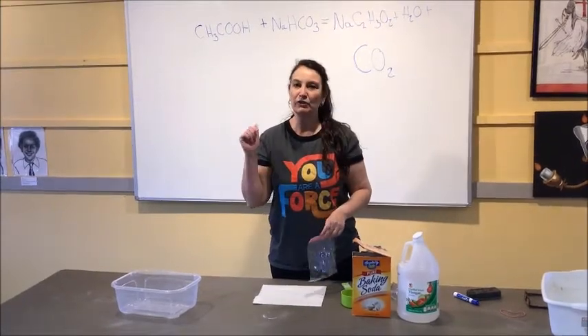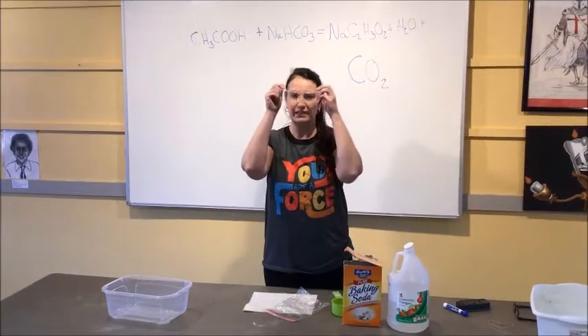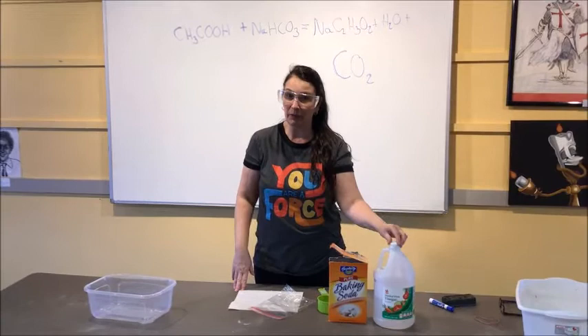Now this is a great experiment to do outside and you should also wear safety glasses, because vinegar is acetic acid. If you get it in your eyes, it's going to burn.